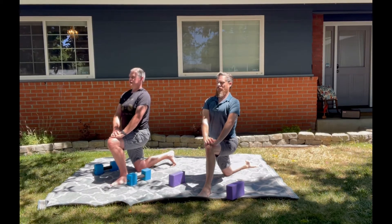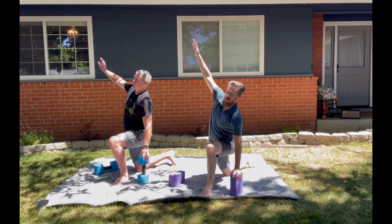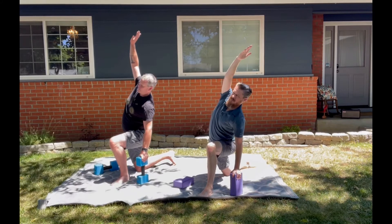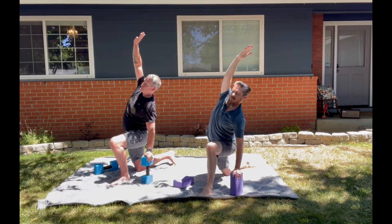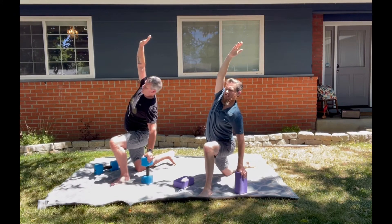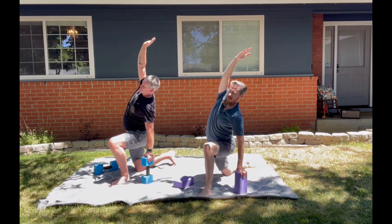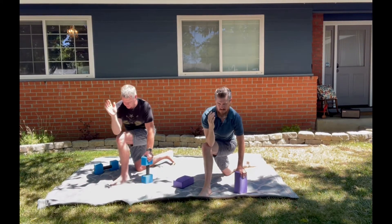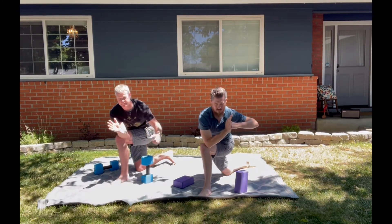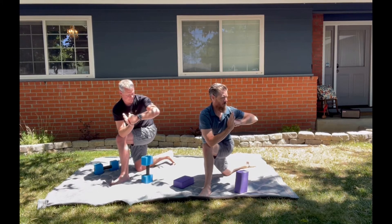Left hand comes onto your block — tall or short side — right hand reaches all the way up and over. Make sure you're not letting your chest collapse, keep that chest nice and open, feeling it all the way through that right side. Deep breath. Right elbow will start to bend, send it outside your left knee — right hand bladed, left hand fist. Press warrior grip, spin the chest — release what you don't need.